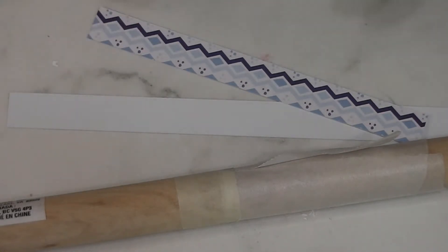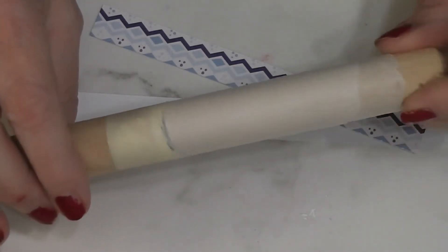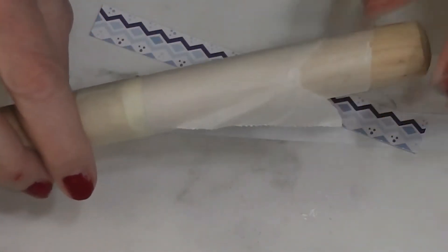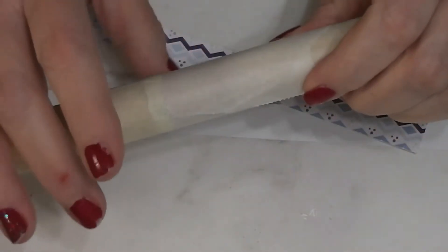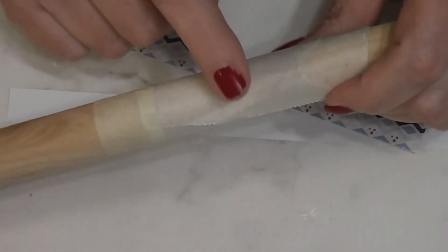Our first step is to make the body of our slow cooker. I did a little prep work off camera — I've got a three-quarter inch dowel, actually a handle from a toilet plunger I purchased at Dollar Tree. For a dollar you get a good three-quarter inch dowel, which is what you need. I've wrapped it with parchment paper to give myself a nonstick area.